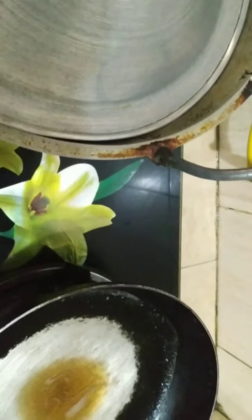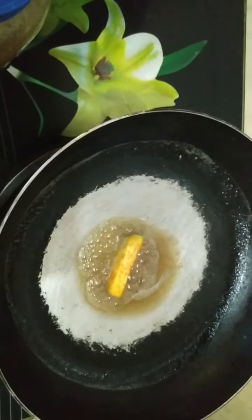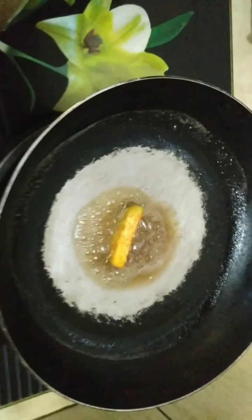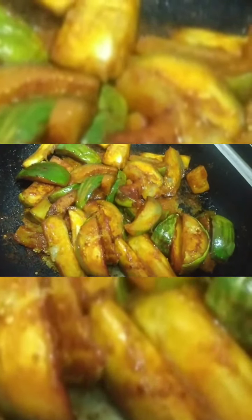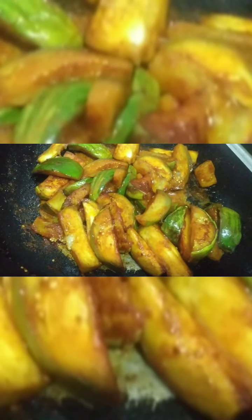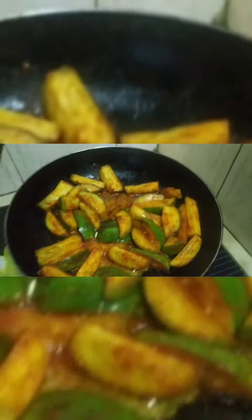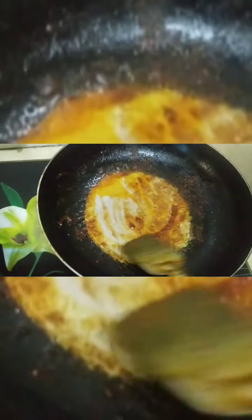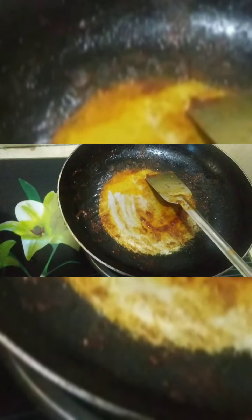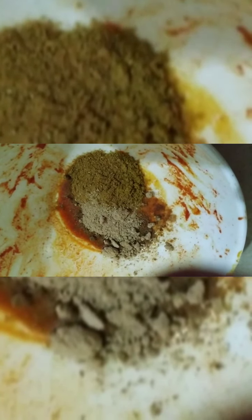We have to mix it up. If you want to go to the cake, you can make it very easy. I'll cook the cake with a long time to get it. I'll fry the cake again. I'll cook the cake again.